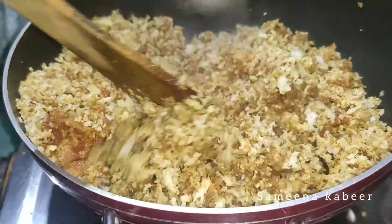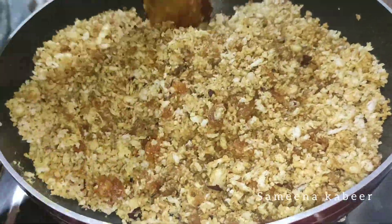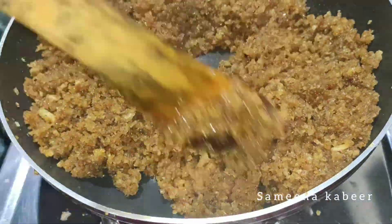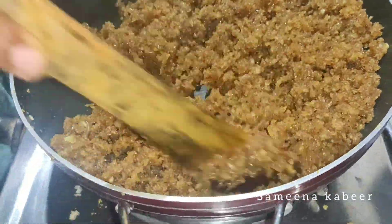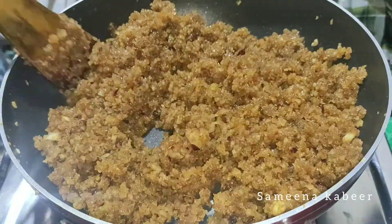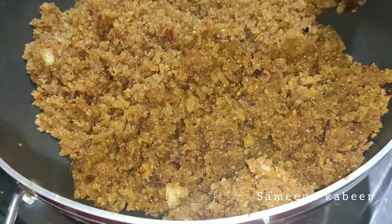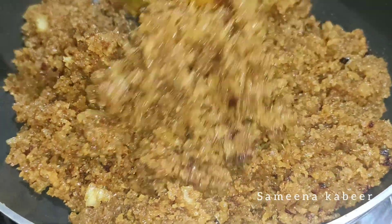We will cook the rice in the pan. Now we are ready to cook the rice in a pan. We can cook them in the fridge.